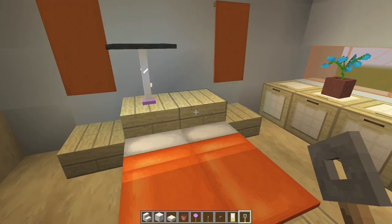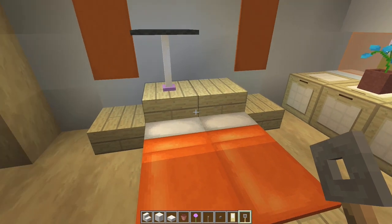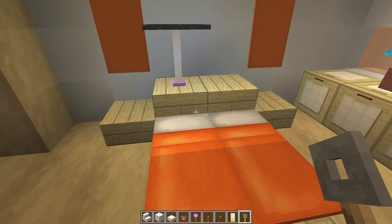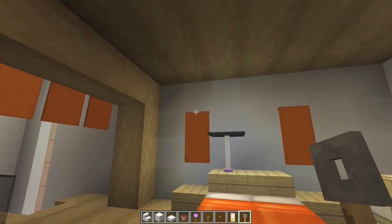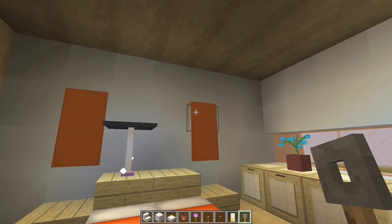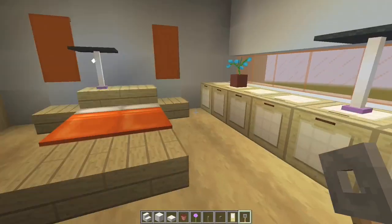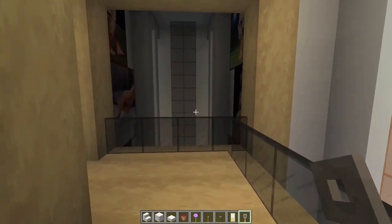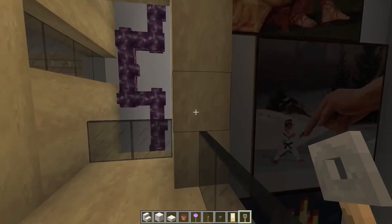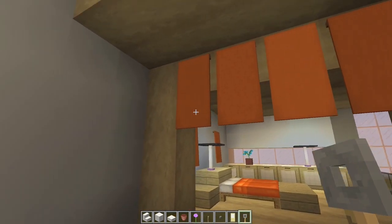All right, so here's the bed. I've got two full birch blocks here, and then two birch half slabs like that. Then we have — I just put a banner there and a banner there for some color. I did some orange beds because that matches the windows. If you don't like orange beds, you can do a different color. These banners — I was kind of thinking maybe like a privacy curtain kind of thing. They're not quite long enough. I wish they'd have longer banners — somebody get on the suggestion line.